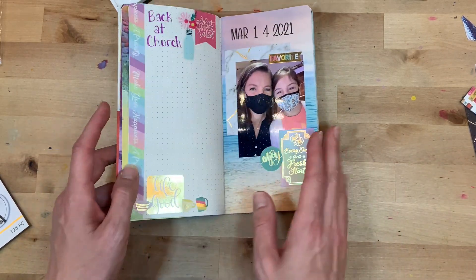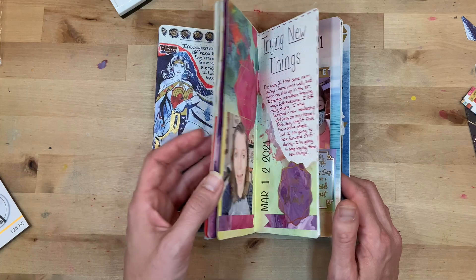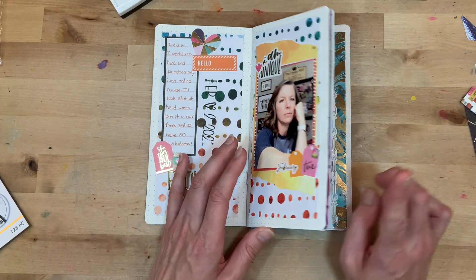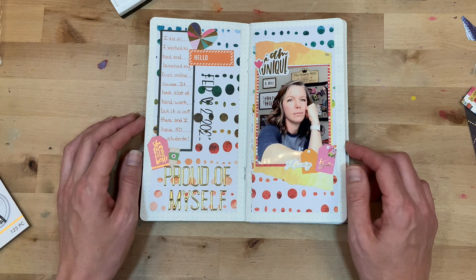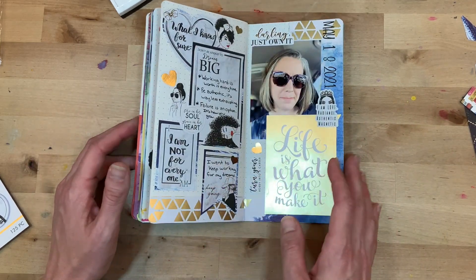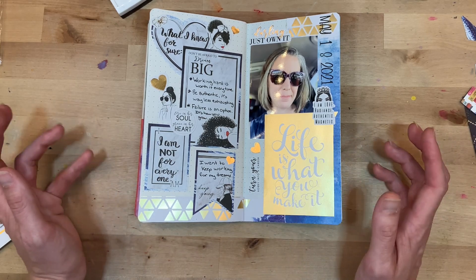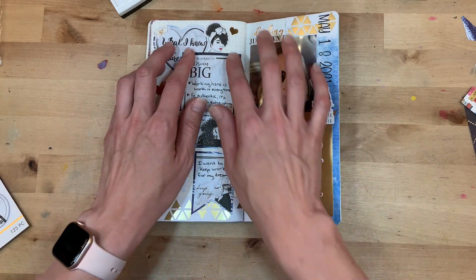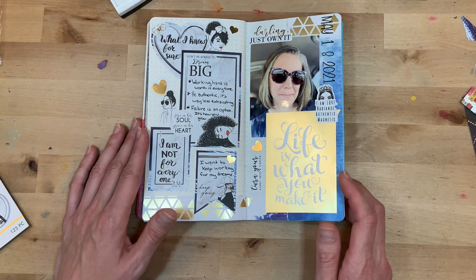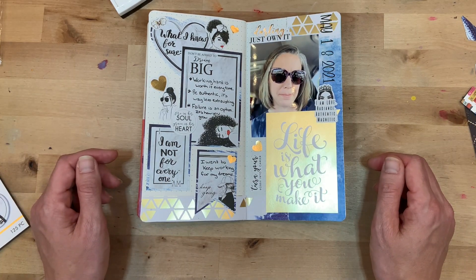Thank you so much for joining me today! If you liked this video, please give it a thumbs up and consider hitting that subscribe button as well as the bell notification button. The majority of this project was done with supplies from Paper House Productions — I have an affiliate link and a discount code listed on screen and in the description box so you can save money even on top of sales. A huge shout out to my YouTube members — thank you for your continued support. If you're interested in YouTube membership and the perks, click that join button. I hope you have a fabulous day and as always, keep it creative!